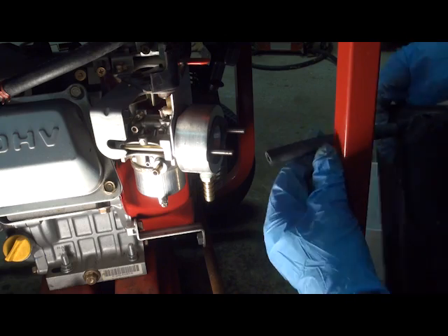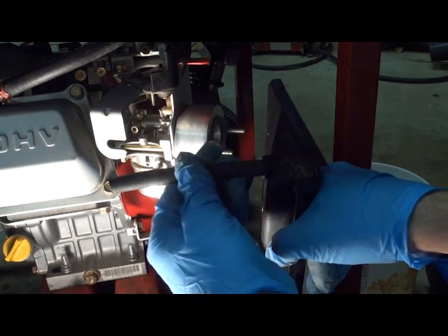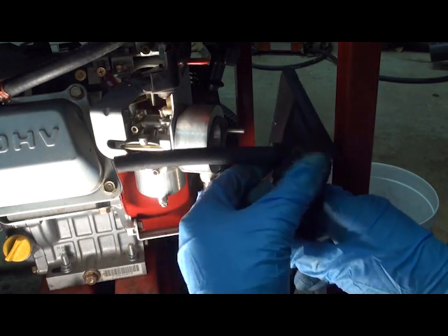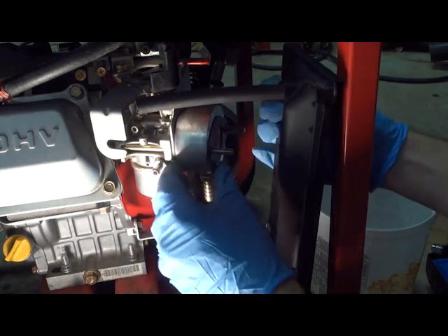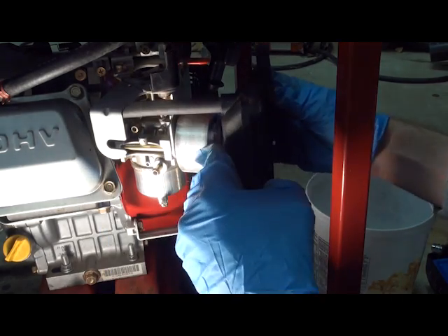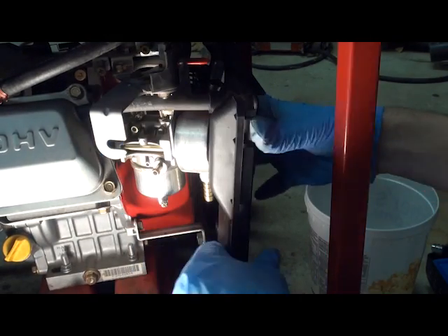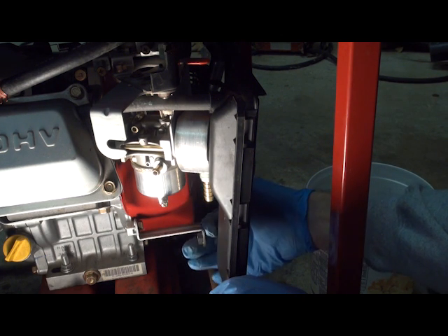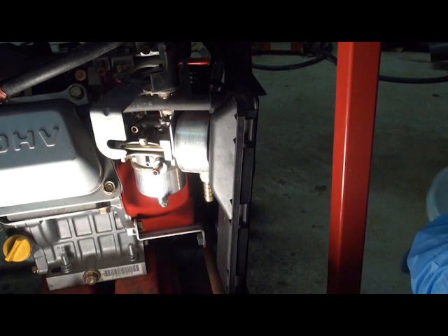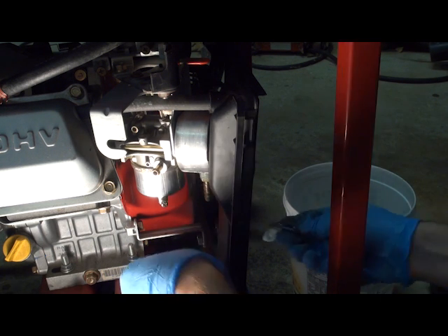Now we're going to install the air cleaner and put a new length of vapor hose. The kit does supply a splicer to use your existing hose, but since we had some hose we're going to use ours. And as you can see, we're a little bit short down here for this bracket, so we're going to install a spacer they provide and a new extra long bolt to give us the clearance we need.